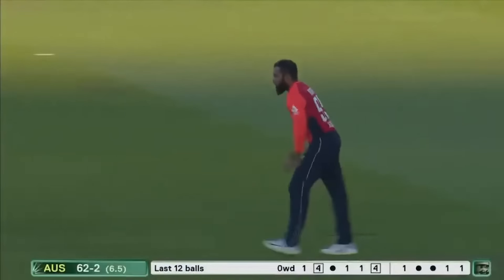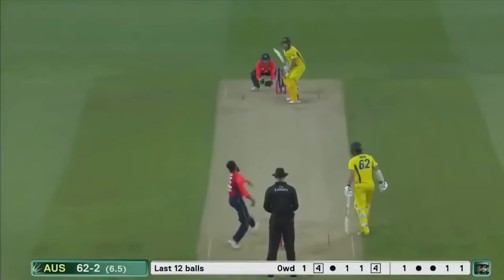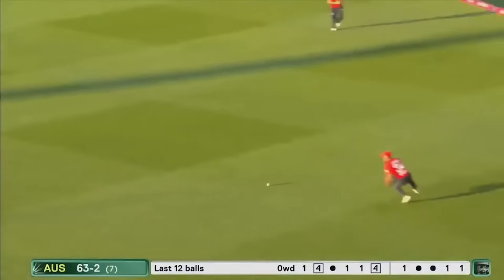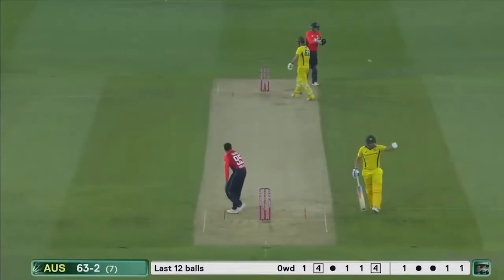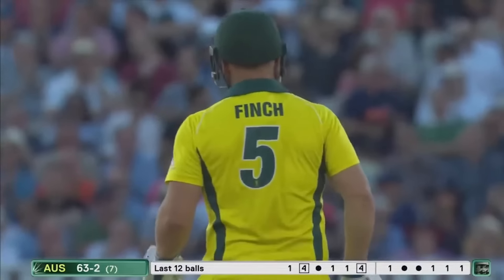It's been a great start here — Adil Rashid, the first use of spin. Just three runs from the over — into the gap, they were pushed to try and get back for two, but no, well done. Out in the deep by Jordan. It's a good start for the spinner — 63 for two.